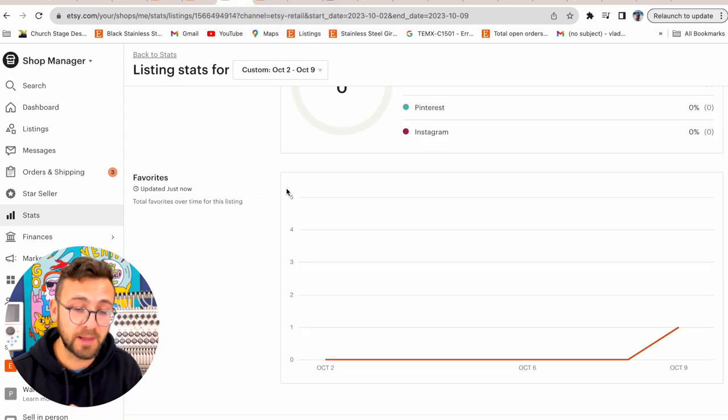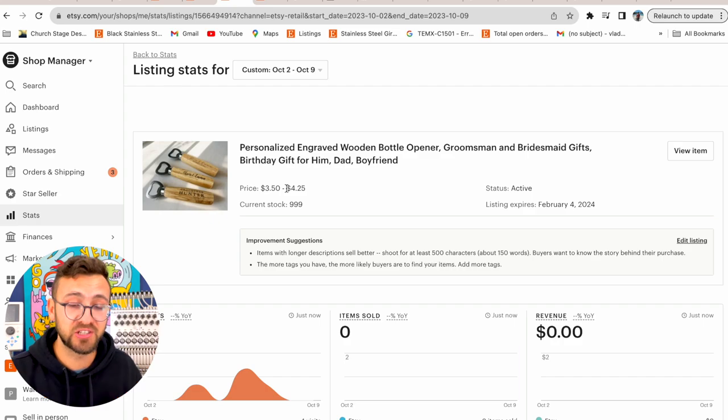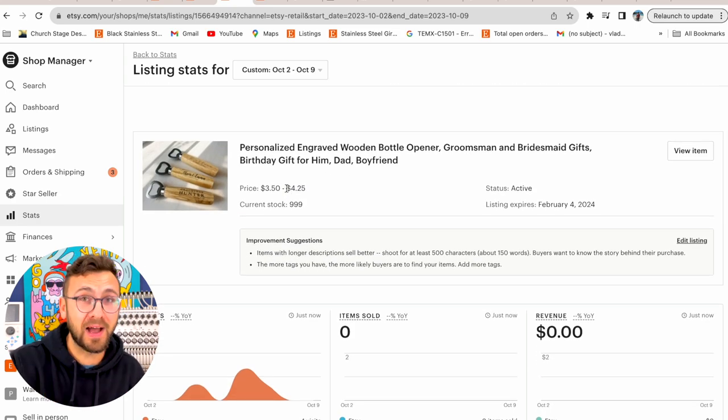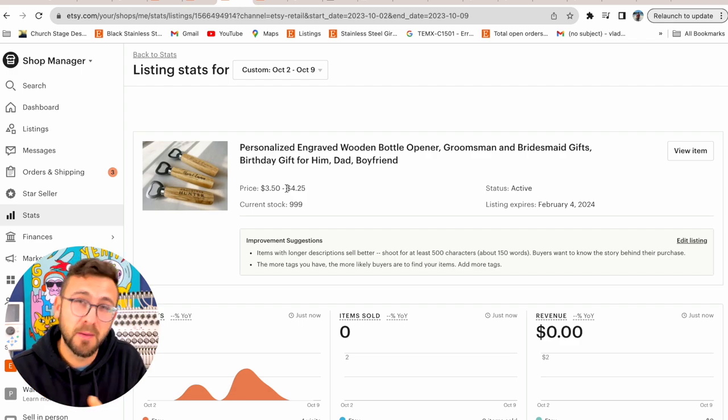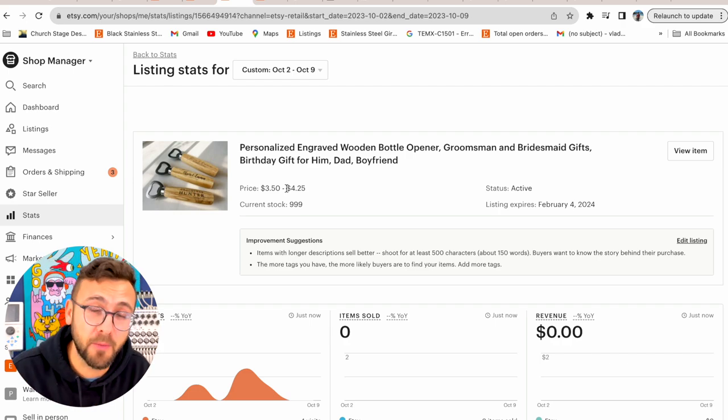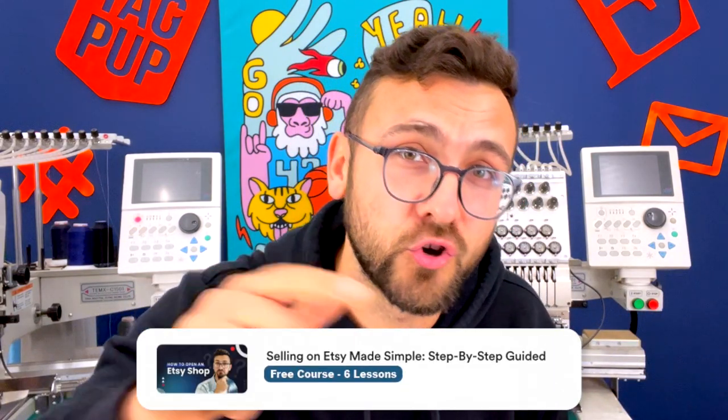The bottle openers are showing some promise, but not moving as fast as I'd like — maybe because this product isn't as fundamental as the boxes. You have to get a box for a bridesmaids gift, but a bottle opener is more optional, like candles. I'm not going to give up on bottle openers — I'm going to post them on the next video and show you the process of how I make them using my CNC machine. Subscribe if you want to follow along. I'm going to add more products to this new Etsy shop, so subscribe and check out the link to join me on the journey.